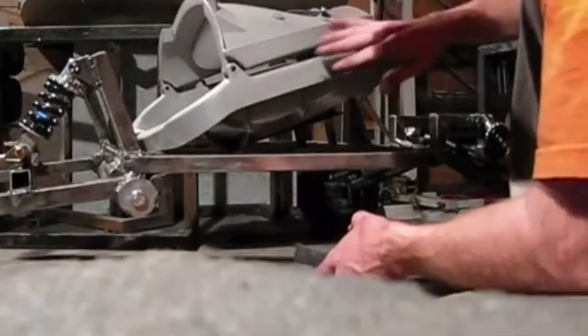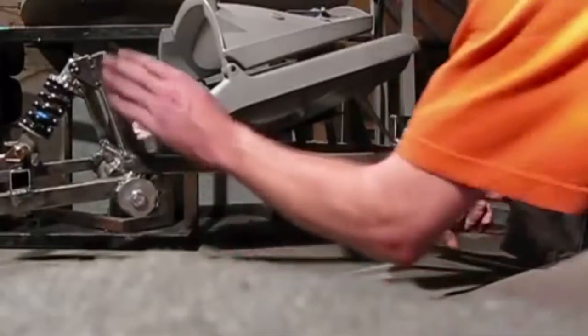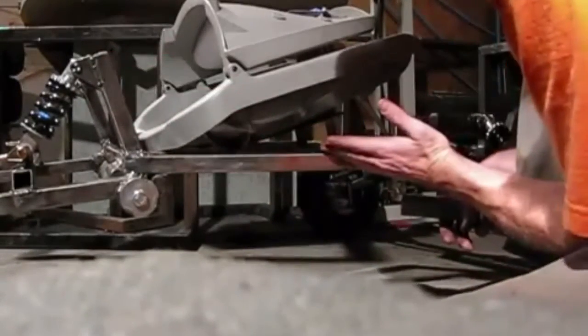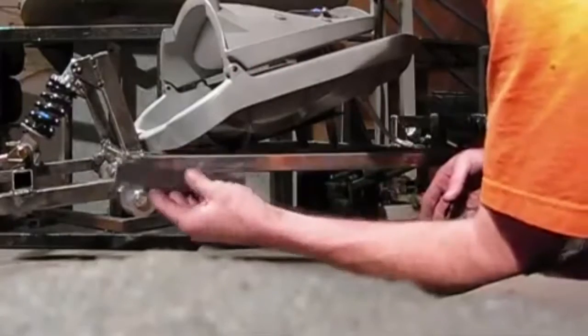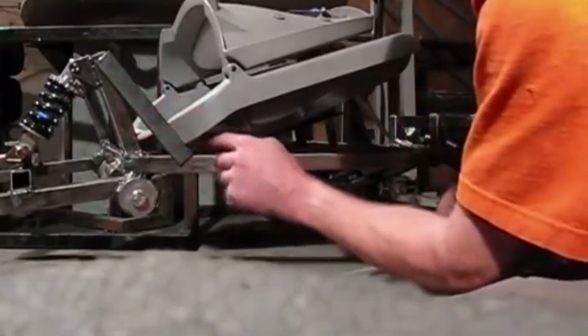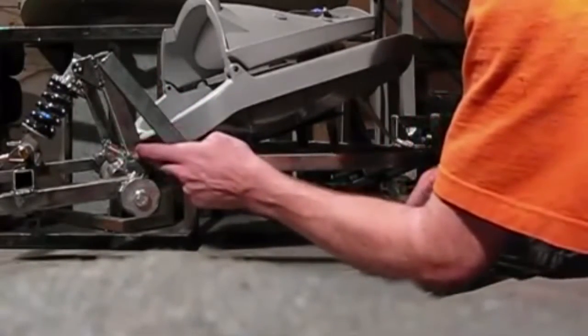I was thinking about putting in a piece of angle iron right here and coming down and connecting it — putting that in the plans and everything — but since I got this seat, I think I'll just use a smaller piece and stick it in like that and weld smaller pieces in here just to reinforce this little neck right there.